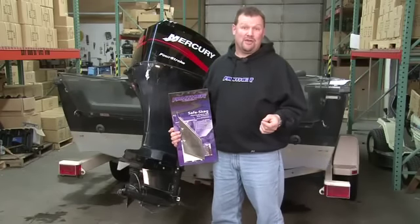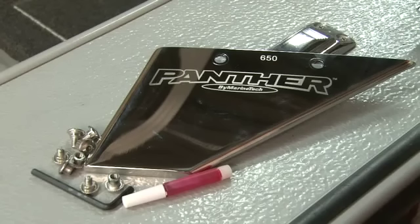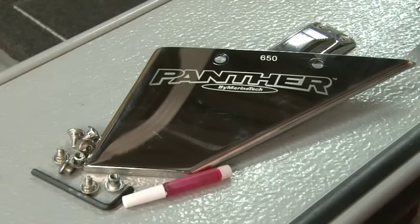Let me show you how simple it is to install a Panther Safe Skag. The kit includes all mounting hardware and easy-to-follow instructions. All you need to provide is a drill and a 5/16 inch bit.